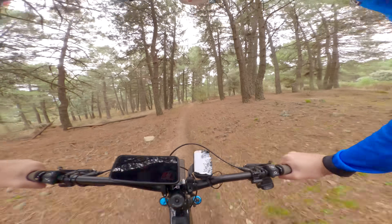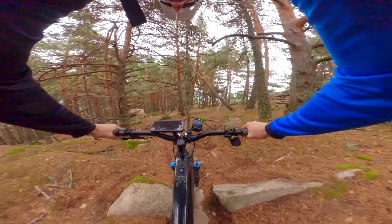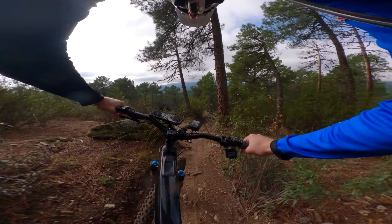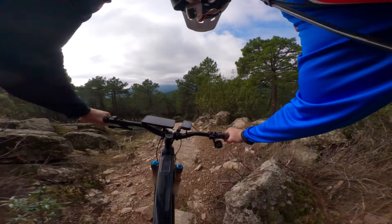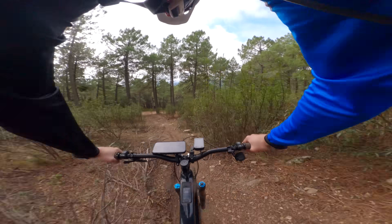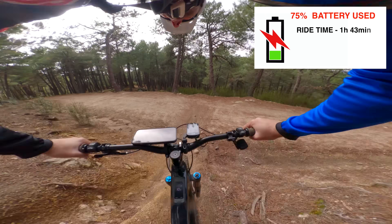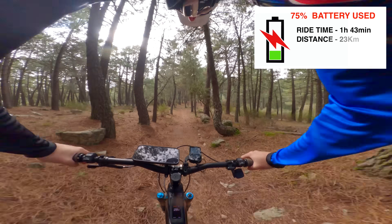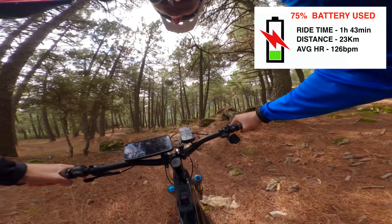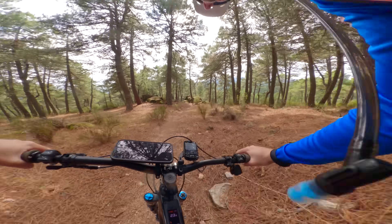Let's crack on with this range test. That is 75% used and we have 25% to go. Check out this rock slab — loving Madrid right now, the trails are running so good. We have been in the saddle for an hour and 43 minutes, done 23 kilometers, average heart rate 126 beats per minute, and vertical meters climbed: 1,290. So 25% to go — let's keep on cracking.